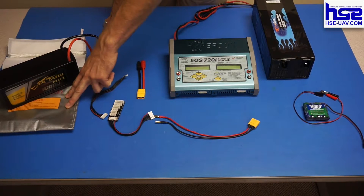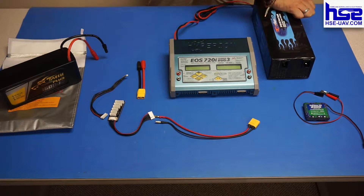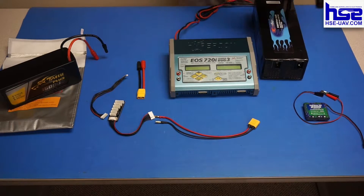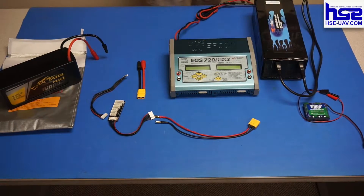We're also going to talk about another important step, which is charging inside LiPo safe bags. On the back of your power supply you'll notice two plugs — go ahead and plug in both of those and then plug them into an outlet.